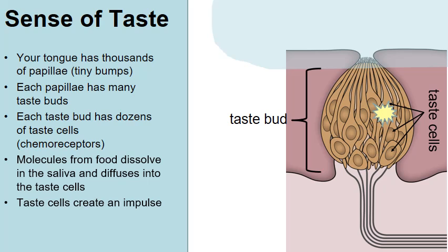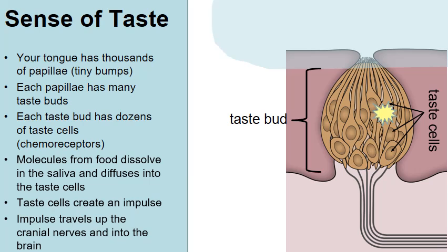Once that happens, the taste cells generate an electrical impulse — an action potential. That action potential travels down through the nerves, and in this case travels up through several cranial nerves, which lead directly into our brain. This is how our brain interprets the flavors of the foods we are eating.